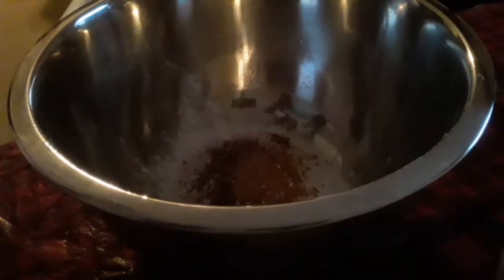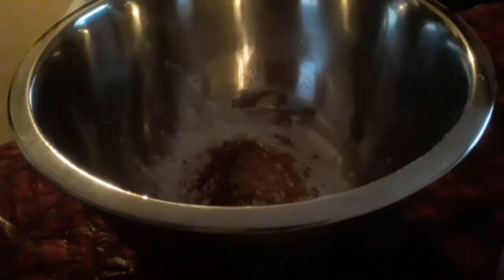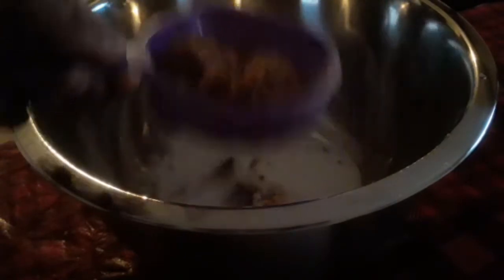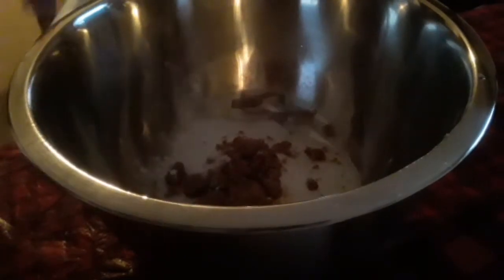I'm going to show you what it looks like at the end. And if you can tell, the way I said it is not in the order in which I put it in the bowl, but that is everything that I put in the bowl. And of course, everything would be listed in the description box below.